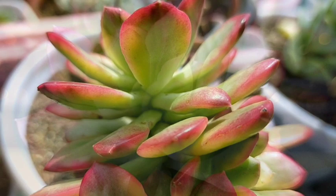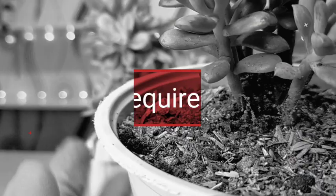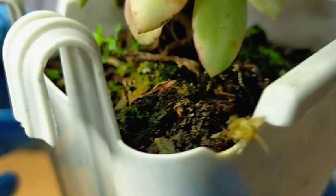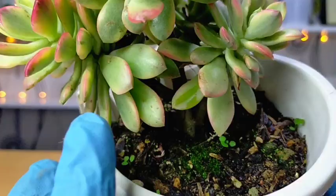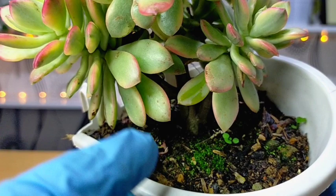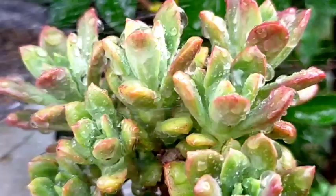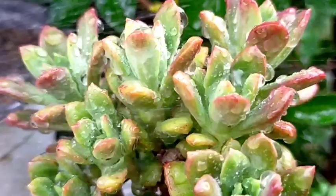They grow best in a well-drained succulent mix. I'm using two different kinds of soil mix here — one is dome soil available at garden shops, and the other appears to be garden soil that came with the plant when I acquired it. Since it's been raining lately here in Baguio City, the soil is fully soaked and I can't afford to leave it in the open area.